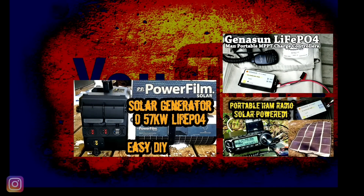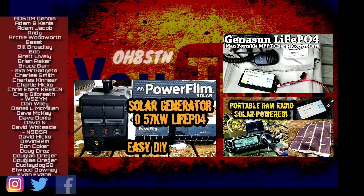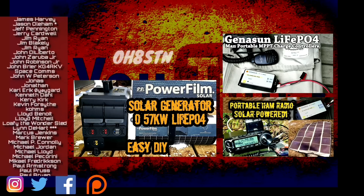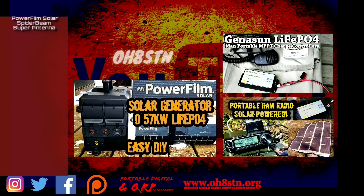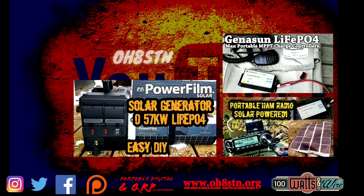PowerFilm Solar. If you're supporting this channel through Patreon, PayPal, or simply sharing my content, you're absolutely magnificent and I couldn't do it without you. For the rest of you, if you like the content I'm creating, leave me a comment and a thumbs up to let me know. And if it's not too much to ask, please share this video with someone or someplace where other operators might enjoy it. Rock and roll, guys. Thanks for watching. Ciao.